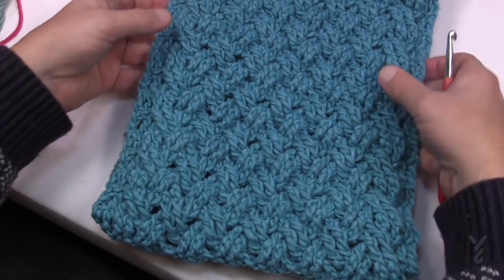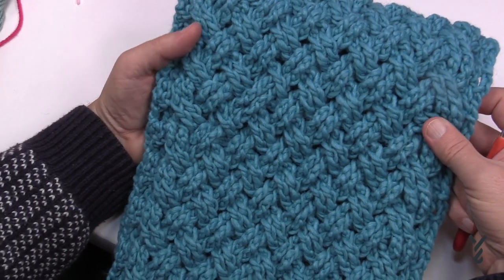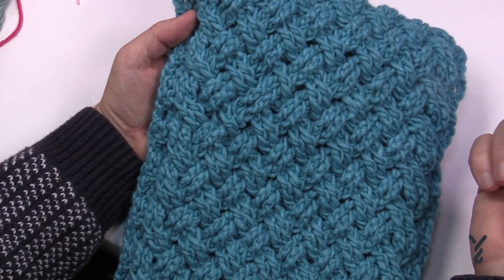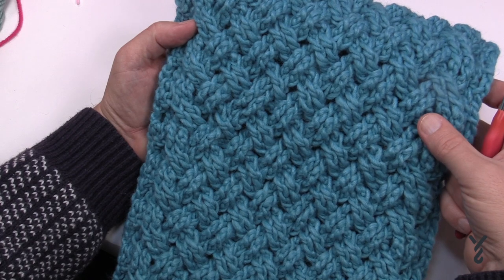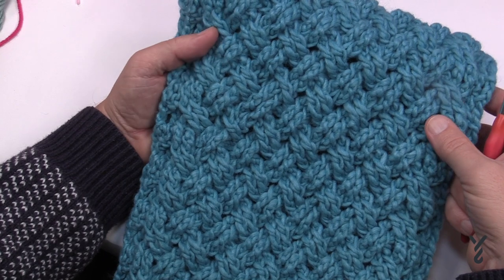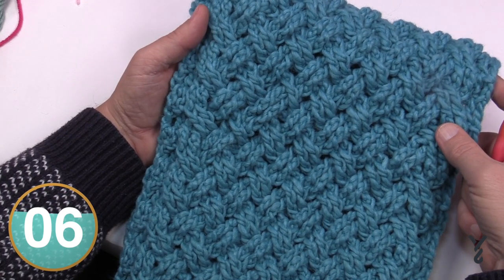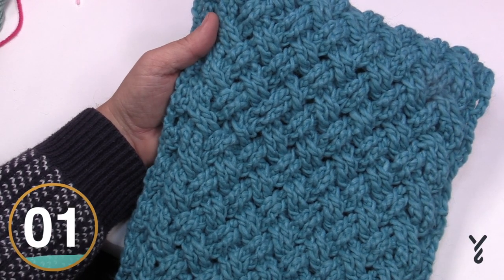I noticed a mistake during photography — there should be two going over top in one spot, and I actually did it twice in the same spot. It's not really a deal breaker; if somebody is counting your stitches while you're wearing it, they don't have enough to do in their lives. Perfect doesn't really exist, at least in my world. So let's begin with our beginning chain and talk about changing the width.